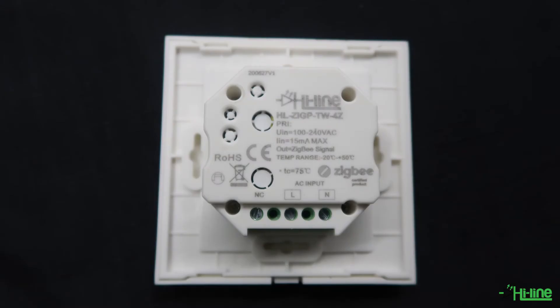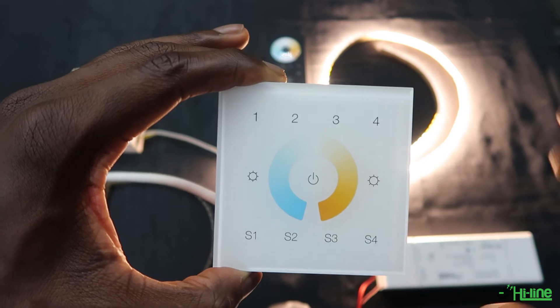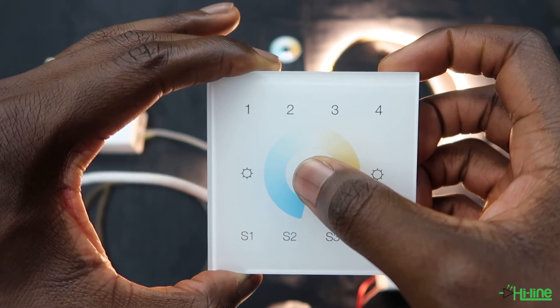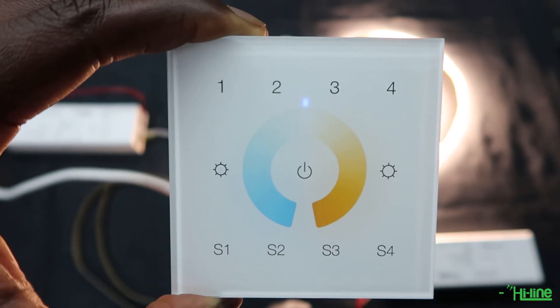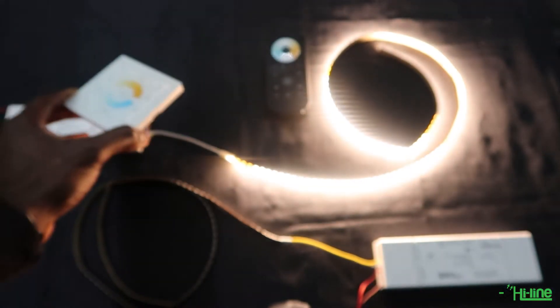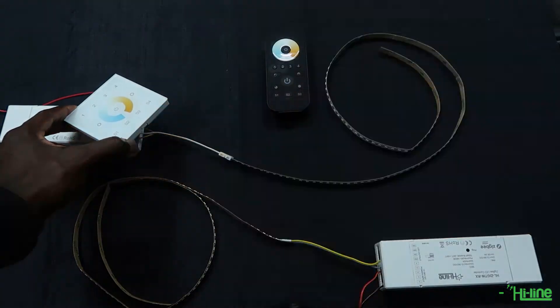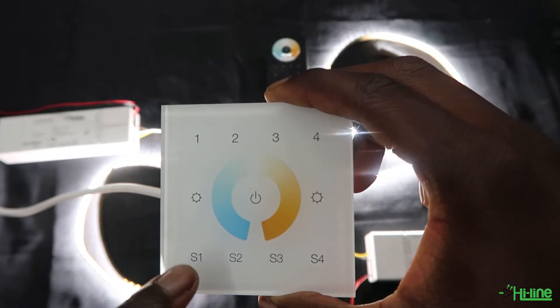The wall mount has the same exact pairing procedure and functionalities as the remote control. The only difference is that you have to supply it with 240 volts. Power off then power back on your LED controller and wait 15 seconds for the touch link commissioning to start. Select your zone — zone 4 — press and hold the power button, wait for the LED indicator, then press S2. The LED indicator will start flashing; bring your wall mount close to the LED controller and the pairing is done. You can repeat the same steps for multiple controllers, and you can save up to four preset scenes.